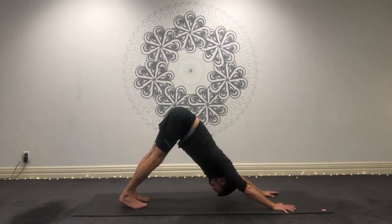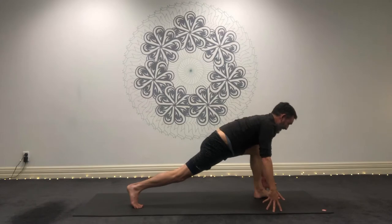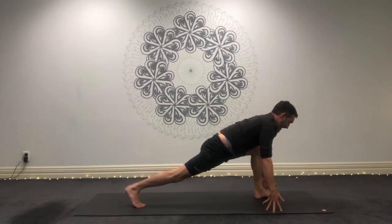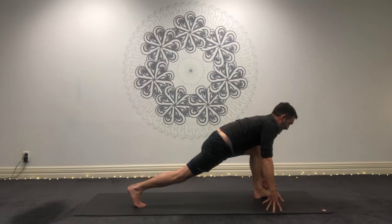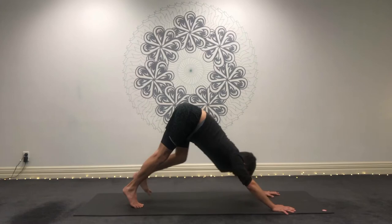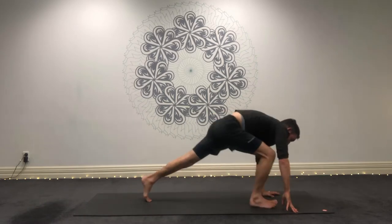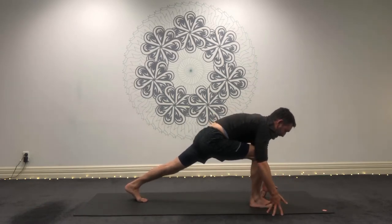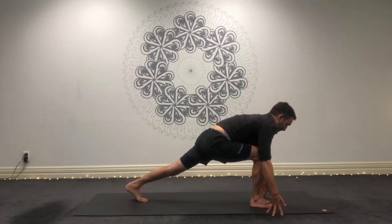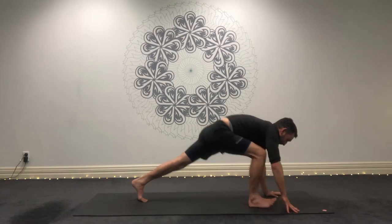Inhale here. Exhale, bend those knees and step. Keep that left foot forward, right heel back, come to the fingertips. Spread. And then I want you to draw the feet towards each other. Inhale, reach away. Exhale, draw them to each other. One more time. Inhale. Exhale, step back — downward dog. Inhale here. Exhale, step. Right foot forward, lunge. Inhale, reach the knee and the heel away. And then exhale, draw the feet towards each other. Inhale, reach away. Exhale, draw them together. One more time. Exhale, hands down, stepping back.